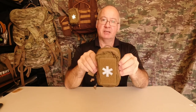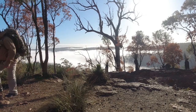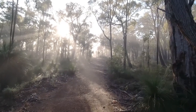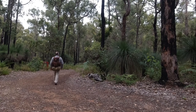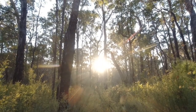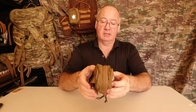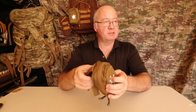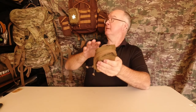G'day, I'm Clive and welcome to CDP Outdoors. Today's video is about the Helicontex Mini Med Kit. I've had the Mini Med Kit now for over two years. I've used it on a number of my packs and I'm about to use it on my Helicontex EDC backpack, which I'm turning into my get-home bag.